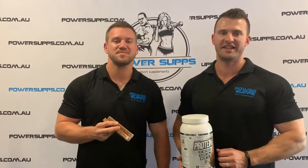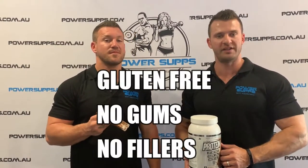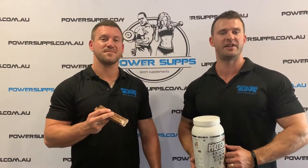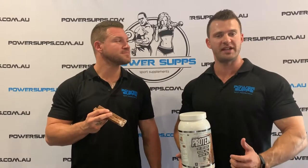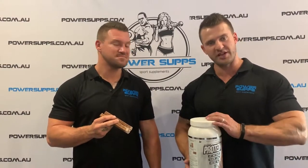So if all this isn't enough, Muscle Nation protein is gluten free, has no gums or fillers, and is only 114 calories per serve. Also with the added digestive enzymes, you can ensure it will sit extremely well in the stomach.